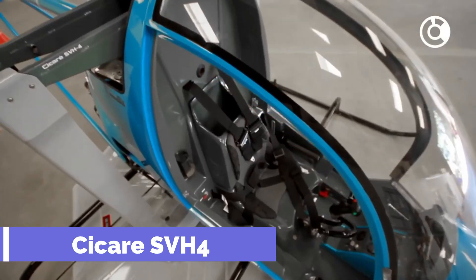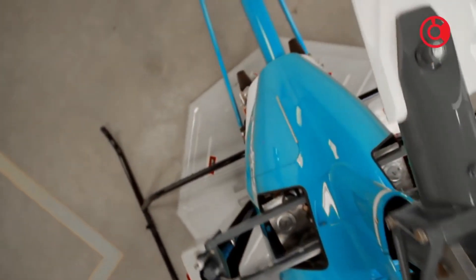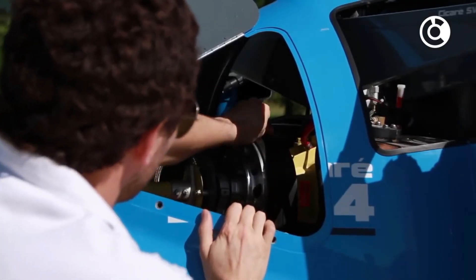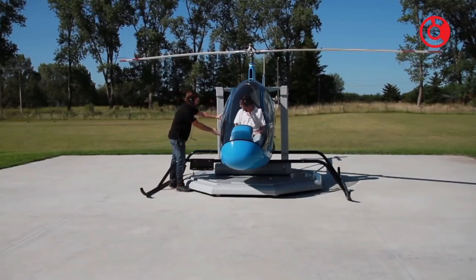The Sikare SVH4 helicopter simulator and trainer is a fully functional simulation environment. The training system includes a platform with eight self-directional wheels for easy movement in any direction, and an air tank with pneumatic cylinders for raising and lowering the aircraft to change the challenge level.